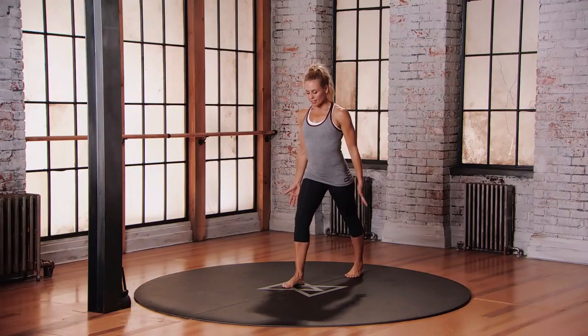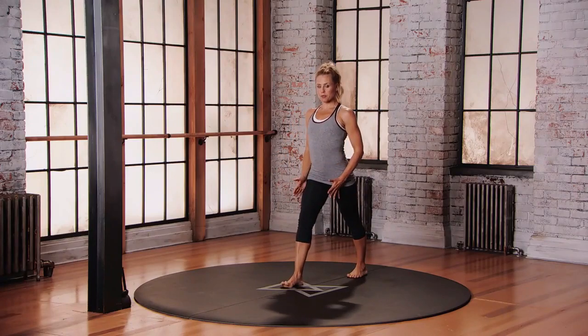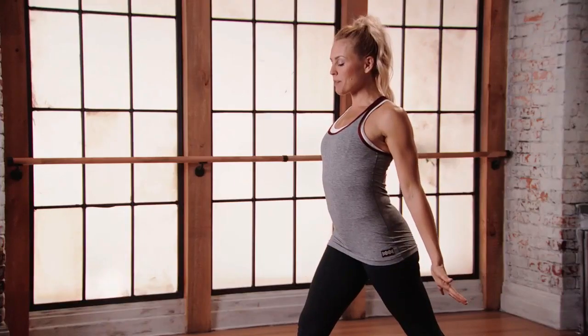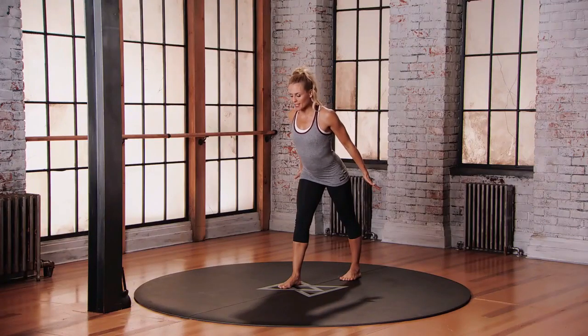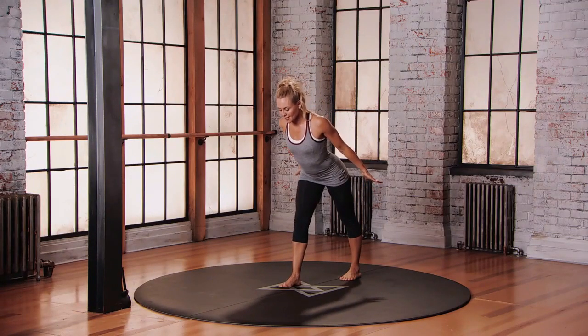Take a step back with that left foot. You want square hips, toes pointing forward. Reach those arms back behind you, slight dorsiflexion of the hands, and start to hinge at the hips, getting a nice stretch into the backs of the legs.